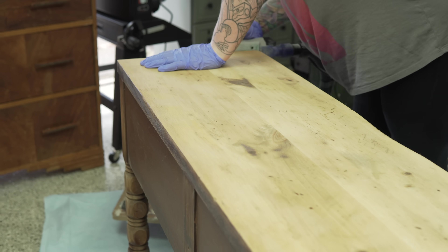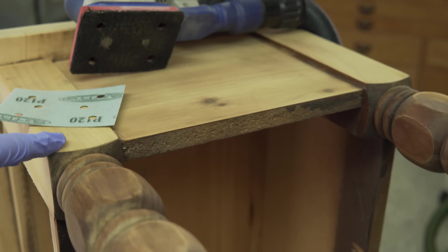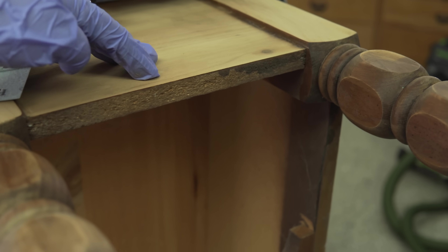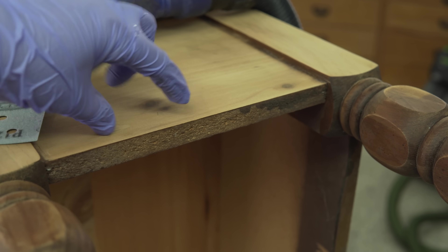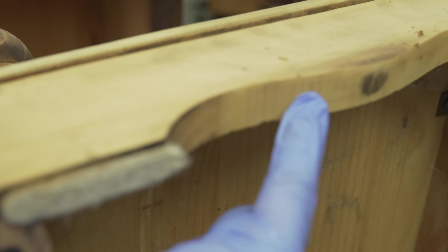This is just a better shot of that one side panel that I said was pressed wood — everything else is solid pine. I don't know why they didn't do it here; normally they use that for stability, but yeah, everything else including the base is solid pine.